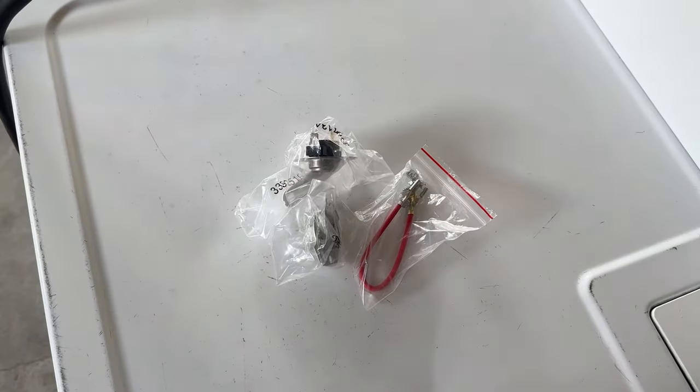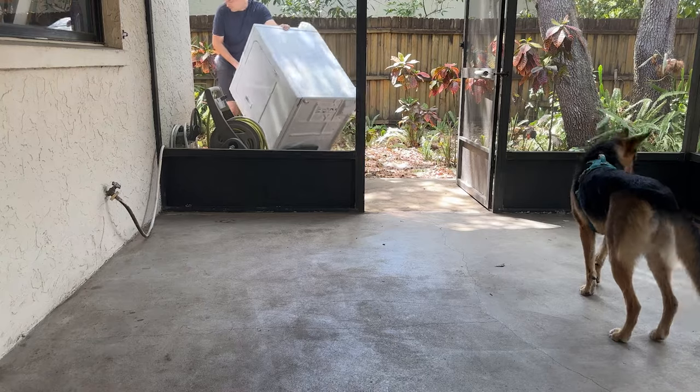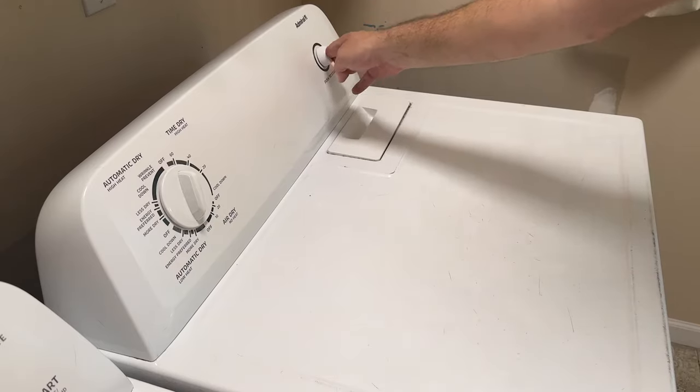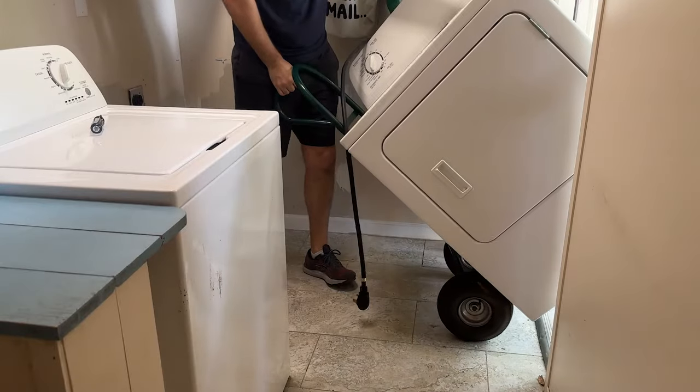At this point I thought I was feeling lucky and decided I didn't need to replace the other parts. So I buttoned everything back up and triumphantly wheeled it back into the house. I reconnected everything, fired the dryer up — and it still didn't work. Cold as polar bear balls. Back to the patio we go.